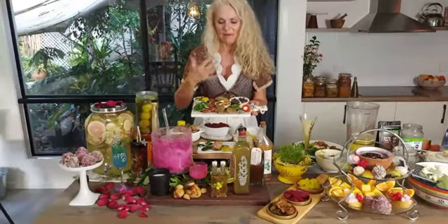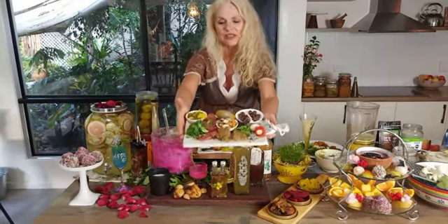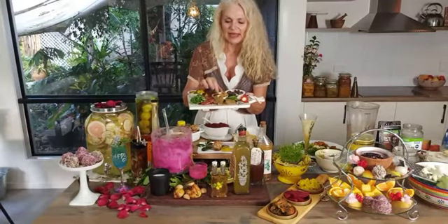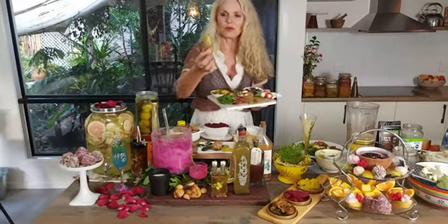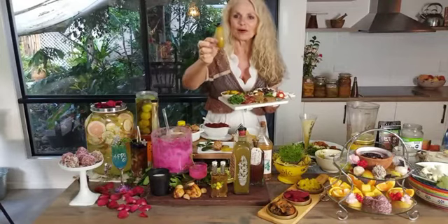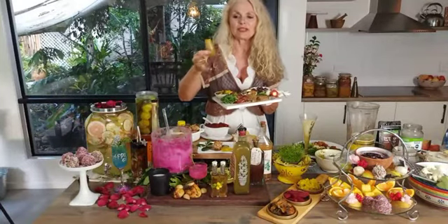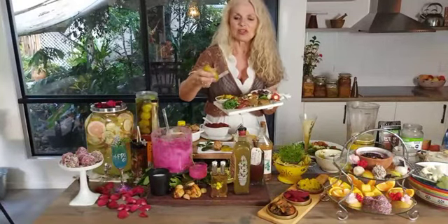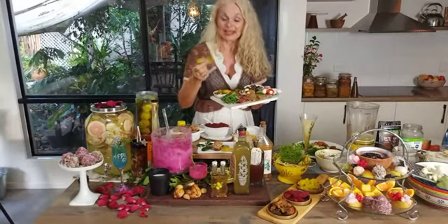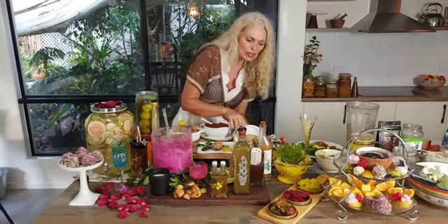Then we went to antipasto. When you've got your fermented goodness you can always put together a meal on the fly - as a main meal or just as a starter. We've got the olives, the bread, and the coconut cheese. Look at this beautiful golden shallot - I grow them and ferment them and they keep for years. The flavor just keeps evolving and it stays nice and firm - the best pickled onion you could ever get, and the pickling comes from the lacto fermentation.